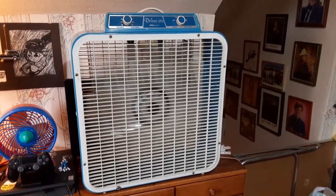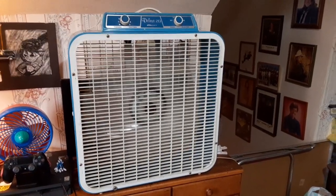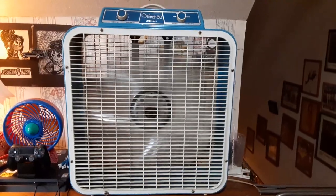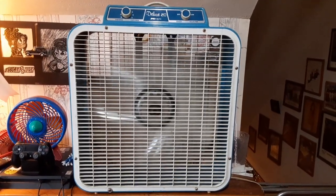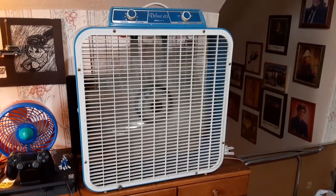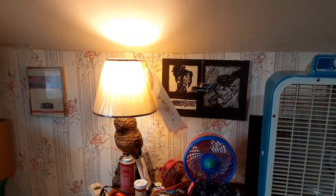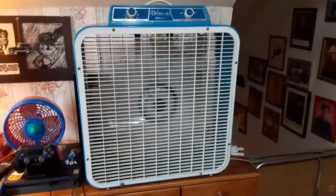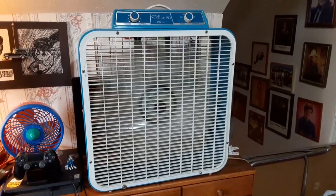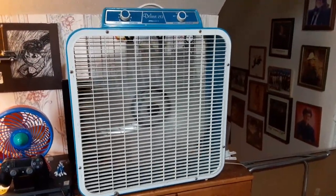Started up on high. Runs really smooth, pretty quiet. Good air. It must be shaking though, because that lamp is shaking. Going to medium — it's got a nice sound to it. And now low.